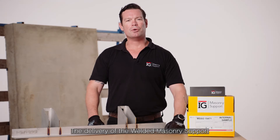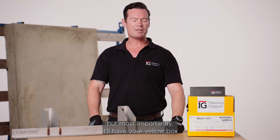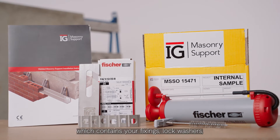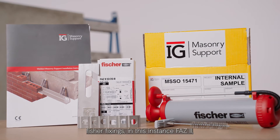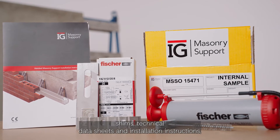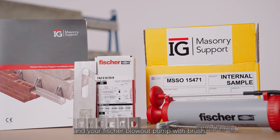The delivery of the welded macer E-Support will have your unit codes on a sticker on the outside of the pallet, but most importantly it'll have your yellow box which contains your fixings, lock washers, fischer fixings — in this instance FAS2 — shims, technical data sheets, installation instructions, and your Fischer blowout pump with brush.